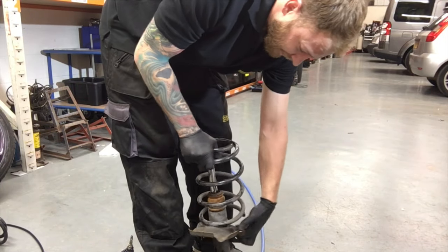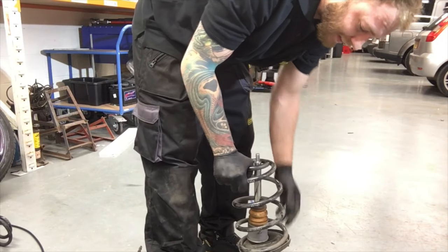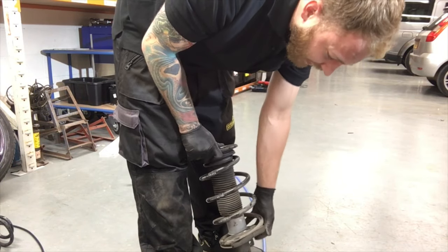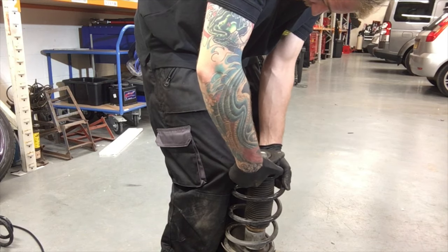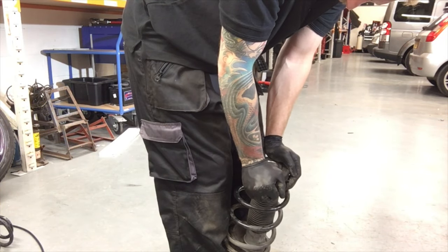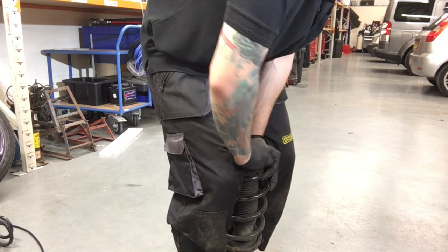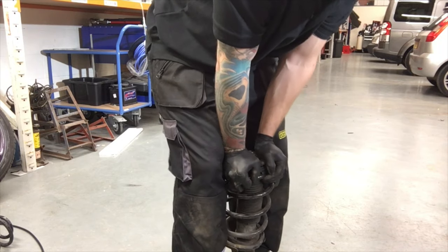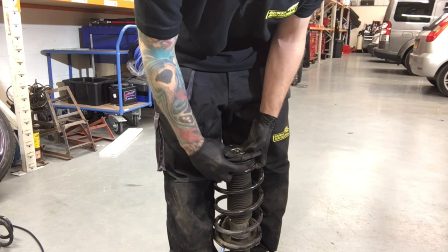Grab your lowering spring, put that on. Make sure it sits in there. Put your top mount back on. Line up your little peg as best as you can to your eye — it doesn't matter if it's millimetres out. Your top mount over where your strut top is. With these lowered springs, if you push down you can get them on without spring compressors. You can move the locating peg thing afterwards anyway.